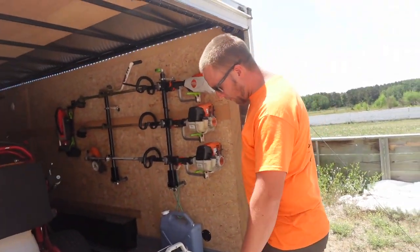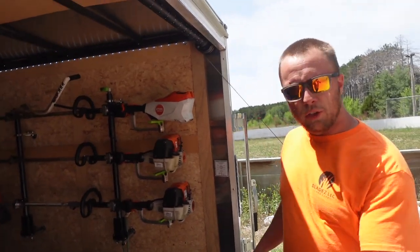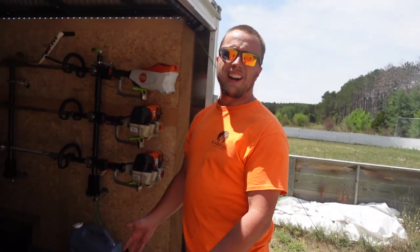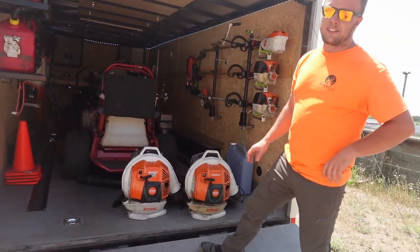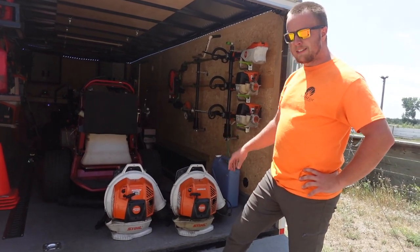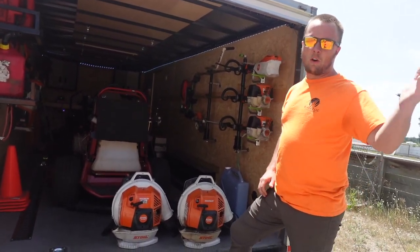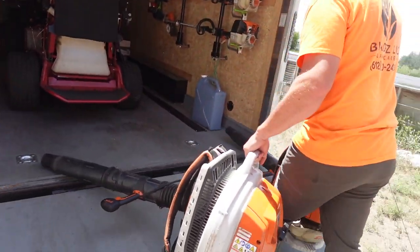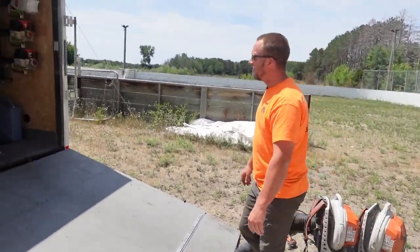We try to run Stihl — I'm primarily a Stihl guy. We have a local Stihl dealer, Princeton Rental, right here in Princeton. We run the BR 800 backpack blowers, running all X models. I did end up selling my side-start Stihl — it just wasn't working out. I also have an Echo PB-9010 at home in the garage that we use for leaf cleanups and bigger things. I'll just park these in the back of the trailer — they come out on every job.